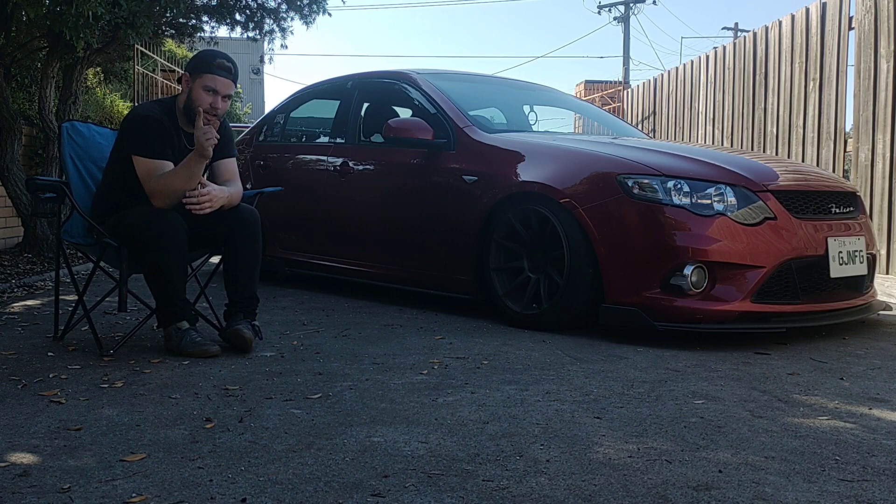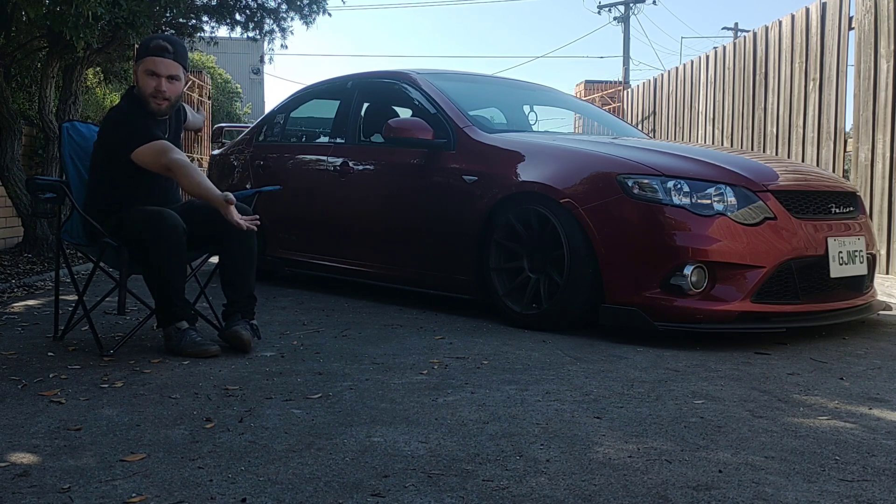So in this video today, we're going to be lowering my 2011 FG Falcon.